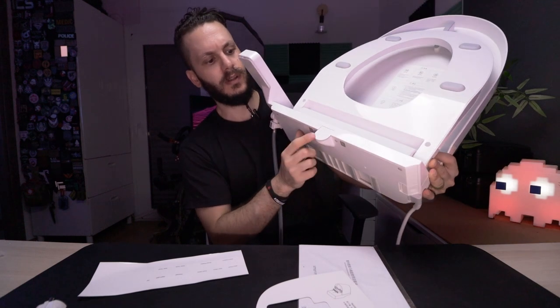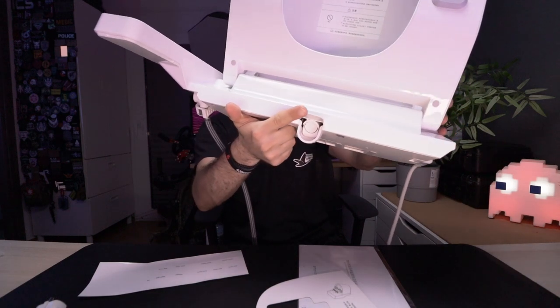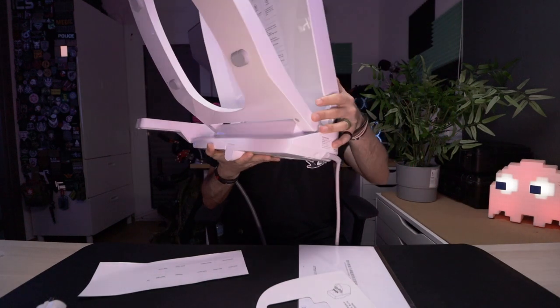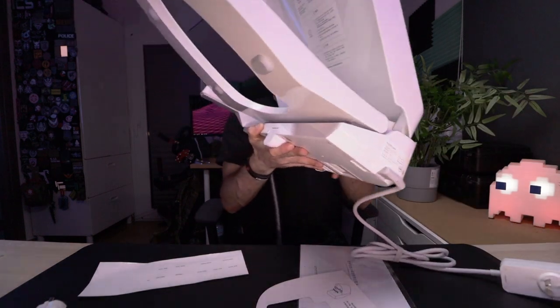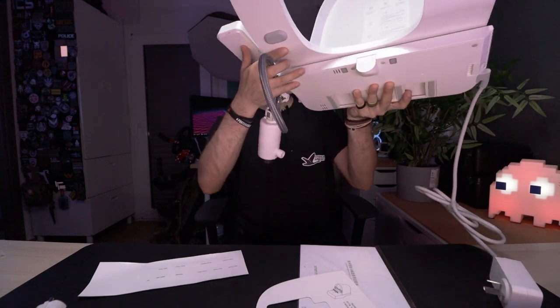Over here we have the water outlet. As mentioned, everything is already attached — you just plug it into your power outlet on the wall and connect it to your water outlet. So let's get into the actual bathroom and install this and see how it looks.